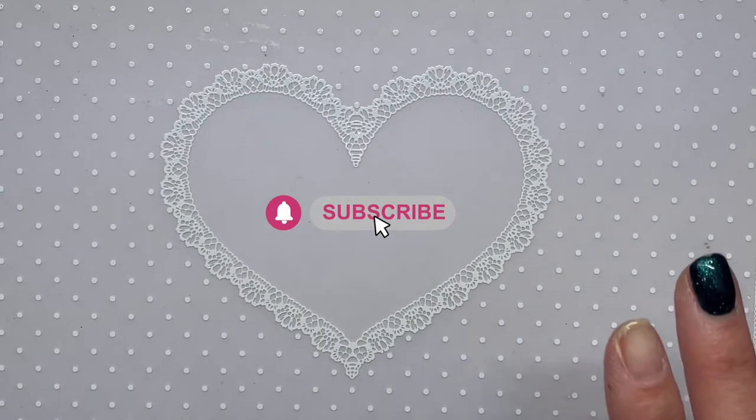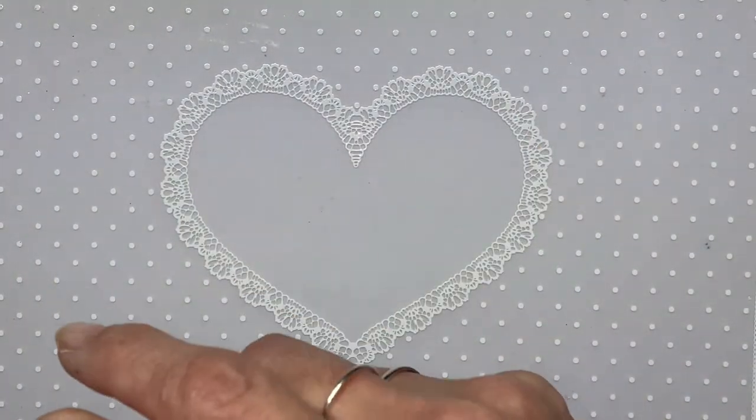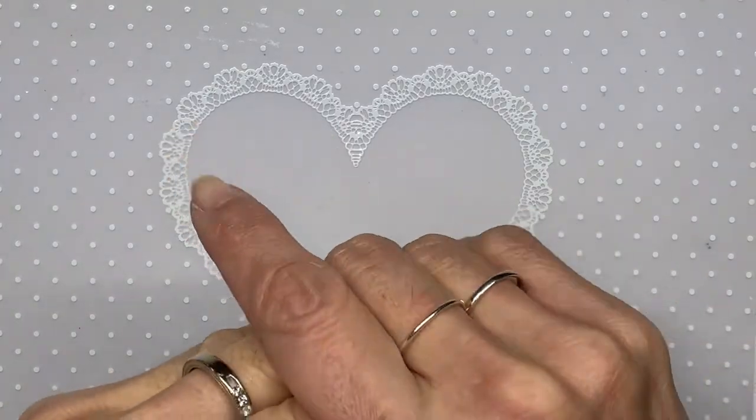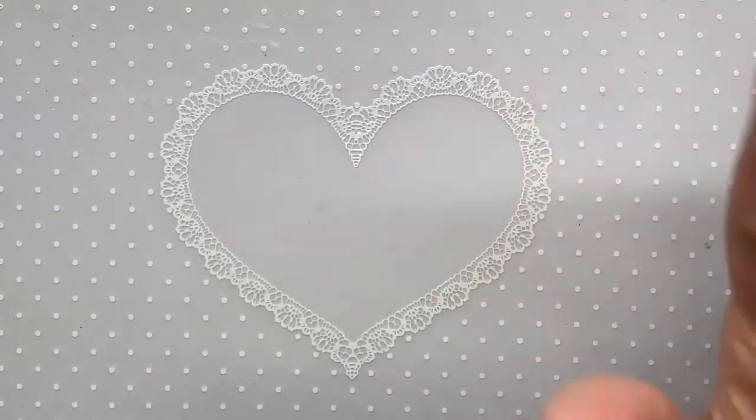This is Carrie, welcome to my channel. I just had a couple of packages come in today, so I thought I would do a quick haul. I'm just going to jump right into it.